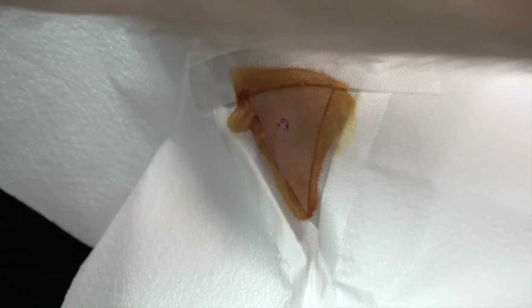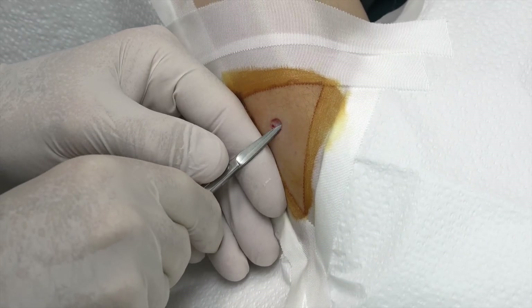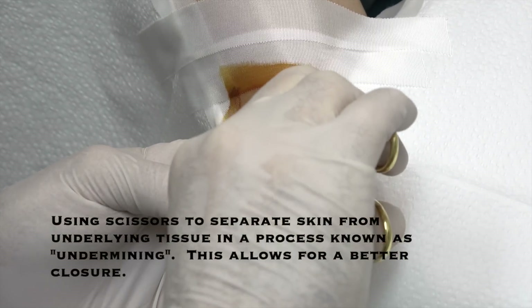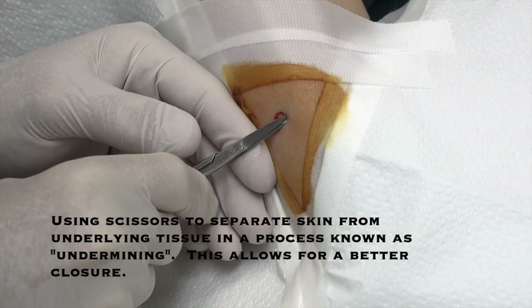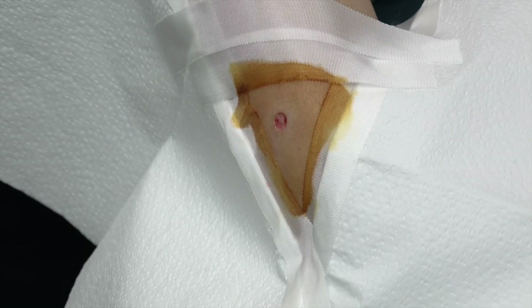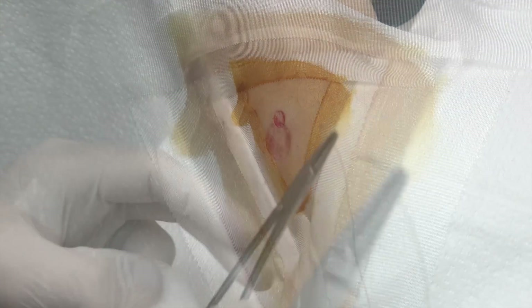Now we're gonna put a stitch in. It actually did not hurt — it actually shouldn't hurt. Am I blocking? I am blocking a little bit. Just a little more. Ready for my stitch. You selected a 5-0 for your procedure today — yes sir.